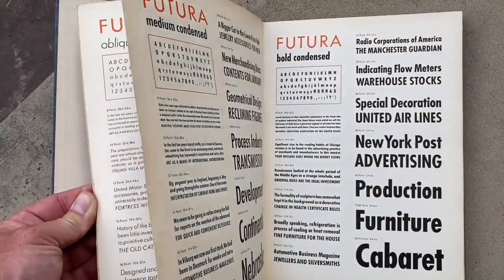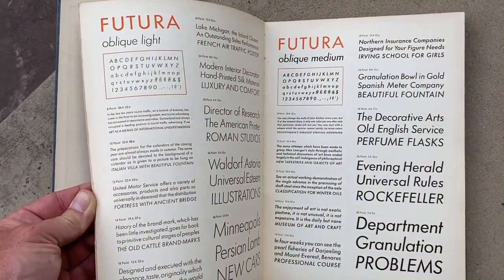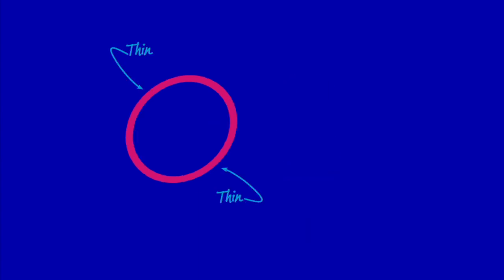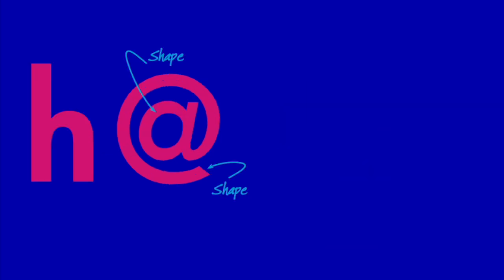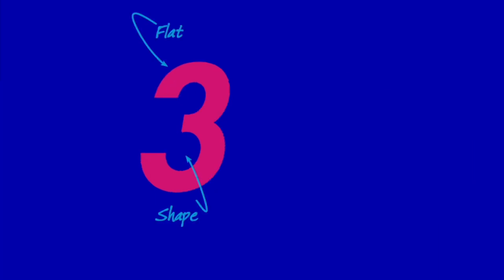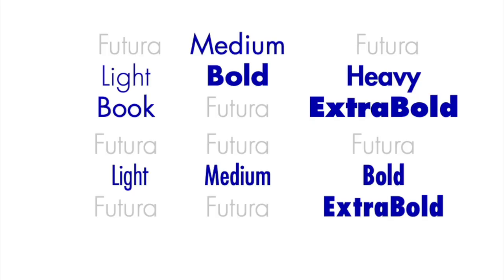But with each development in typesetting technology — from various versions of phototype, to digital, to the current computer formats — the character and finesse of the original degraded a bit. Much like a photocopy of a photocopy loses its fidelity, Futura's shapes lost their precision. Futura Now not only restores the shapes, but we've sorted out the rather haphazard sequence and naming of styles that were originally designed. The result is a larger, more harmonious, more rational family.